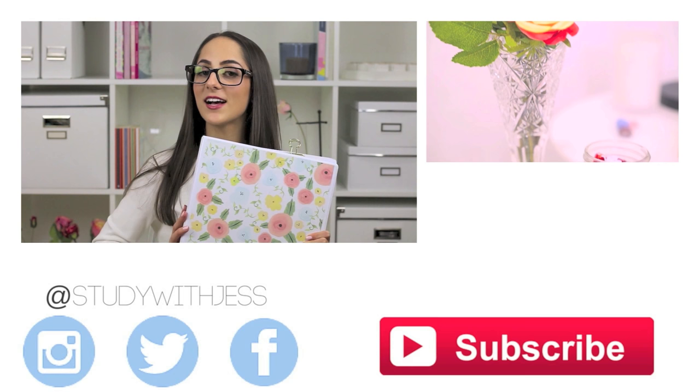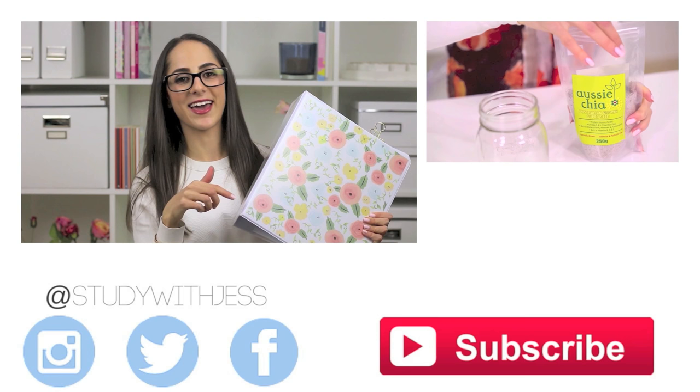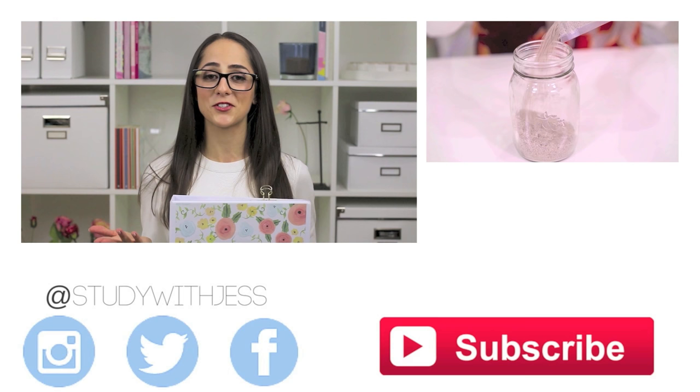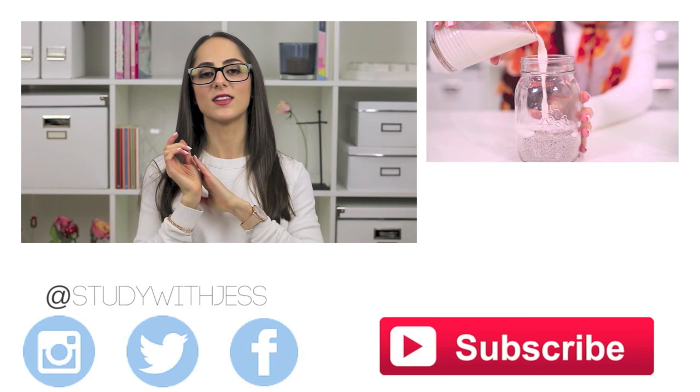Comment below which was your favourite tip I shared in today's video for organising your binders. If you guys enjoyed this video then give it a big thumbs up to let me know. If you're not already subscribed, make sure you click the little red subscribe button so that you can be notified whenever I post new videos. I'm posting every Wednesday and Saturday for July and August because it is back to school time and I want to get you guys super organised and excited for going back to school. If you guys haven't checked out my recent video, I'll leave the link to that in the description box below. Alright guys, I'll see you in a couple of days with another back to school study tips video.